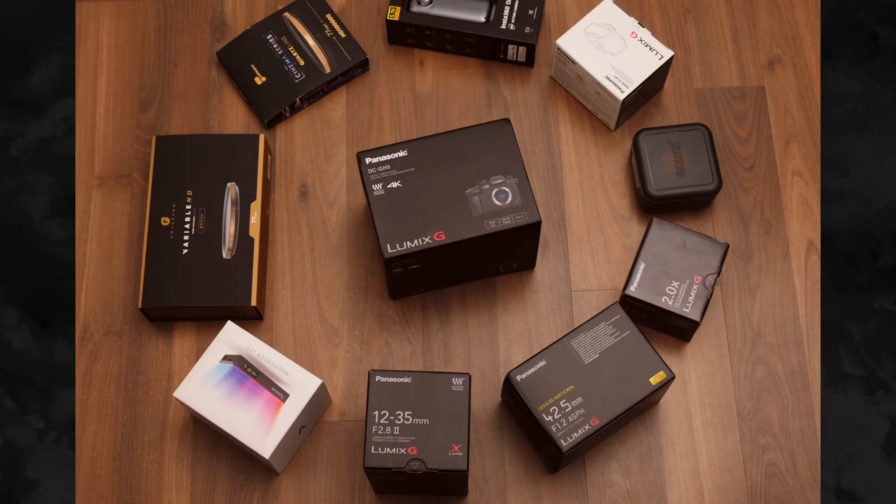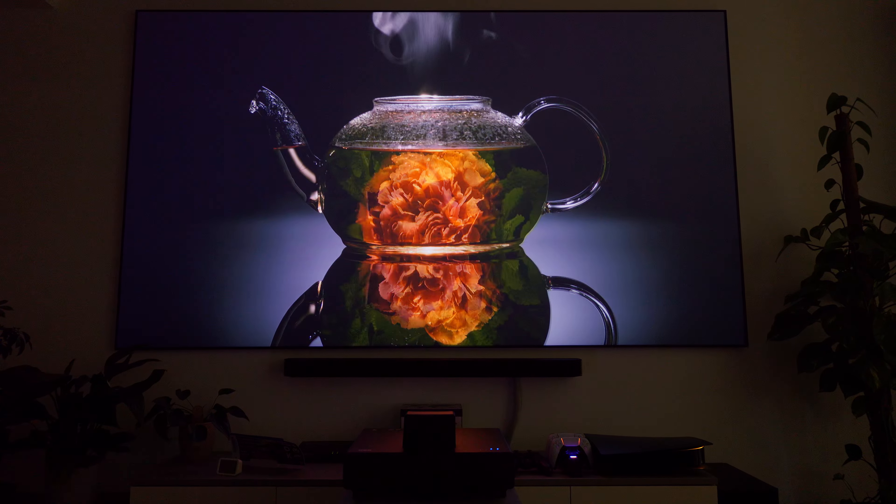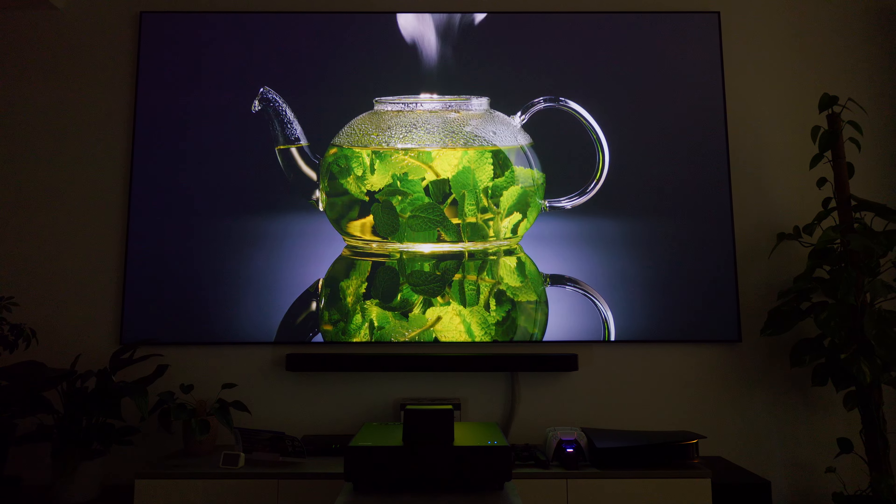If you watched my previous video where I shared my YouTube earnings so far, you might know that I can't even pay my rent from it. But since I am a tech nerd and I just love buying new things, I thought it would be a great idea to put this huge screen inside of our small living room.